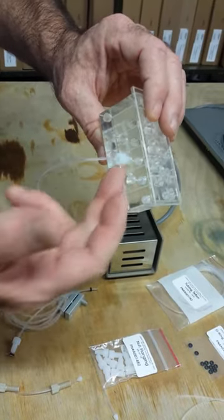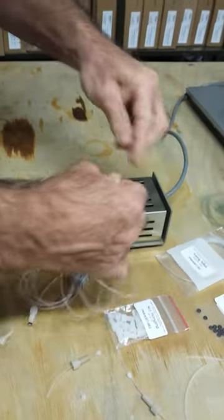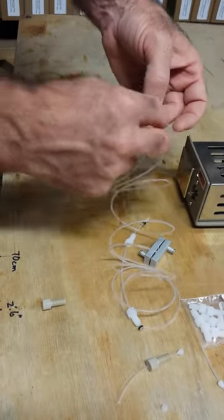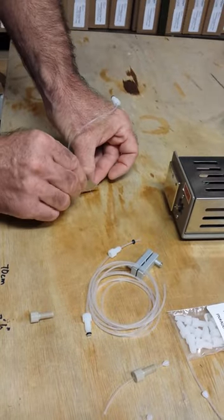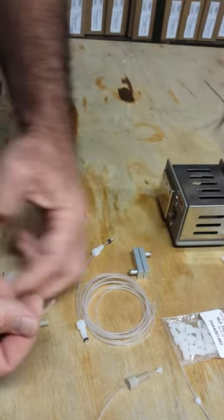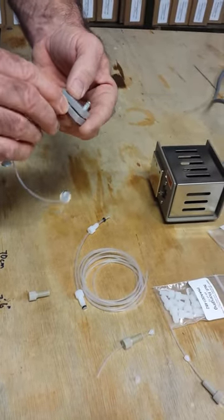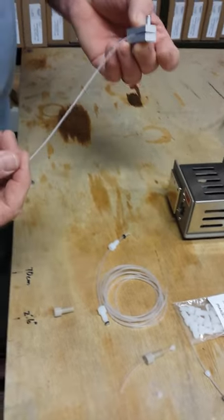You simply cut it as long as you need to, depending on what type of fitting you're making, then flange the other side. You always want to cut that straight across, then put your fitting on the other side again — so you have them on both sides — and complete the flange on both sides. Now you have your fitting.